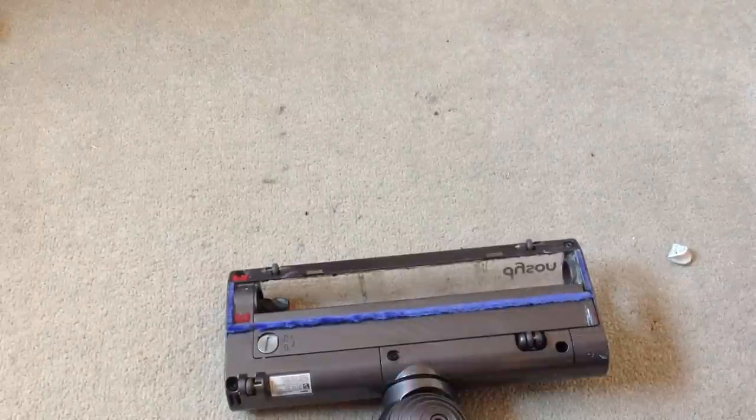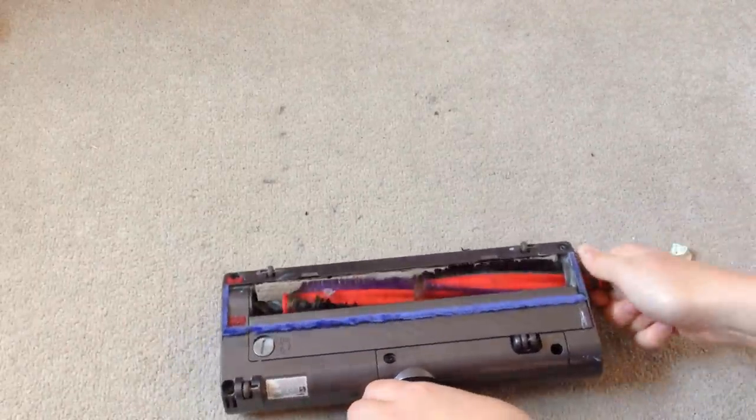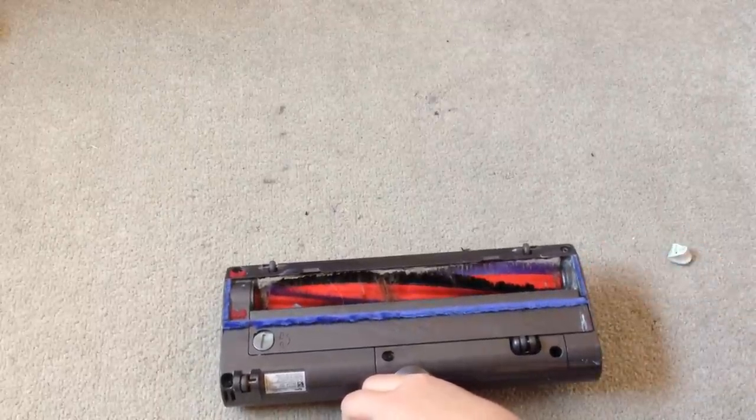Once you've screwed that in you'll need to get the brush. The brush should just slide in and then you'll get the screw and tighten it back up with one of your coins. It can be a little bit fiddly.